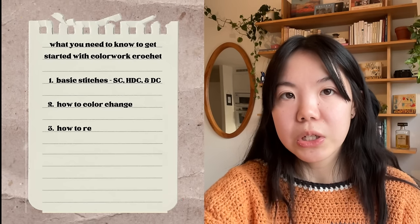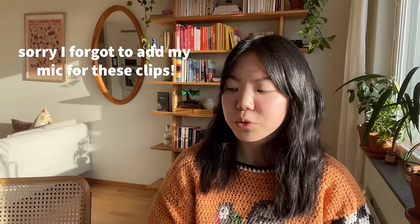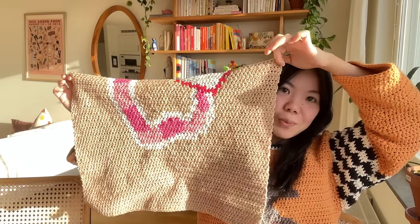The third thing you need to know is how to read a crochet graph. A lot of people say they don't know how to read graphs, but in my opinion, graphs are a lot more intuitive than a written pattern because they visually represent all the stitches. I started reading graphs very early in my crocheting, so if I could do it back then, you can totally do it too. I'm going to use this bookworm sweater — which I'll release as a pattern in 2024 — as an example.